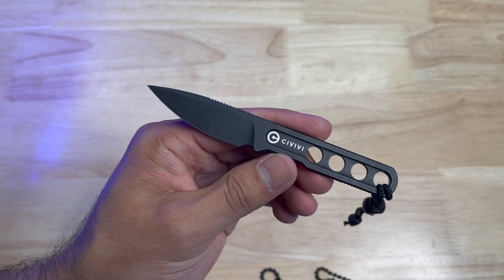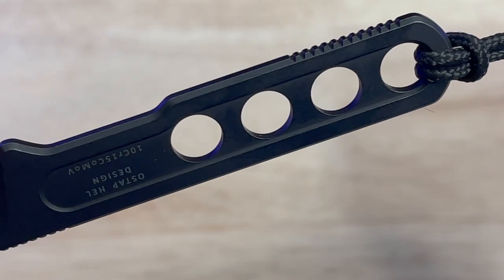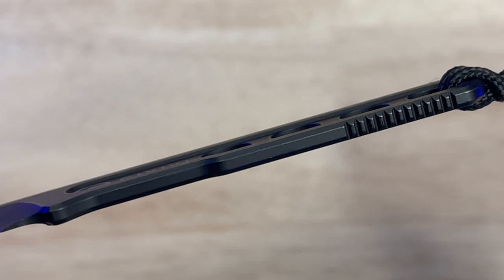Something that gives you a little bit more control over this blade is the jimping on the top and also on the bottom, giving you a little bit more of a grip, but it is quite thin so it will kind of turn on you if you're not careful. Luckily the handle is drilled so you do have a couple of extra traction points on there to get a more secure grip. It also reduces the weight on the Circulus to just 1.01 ounces.